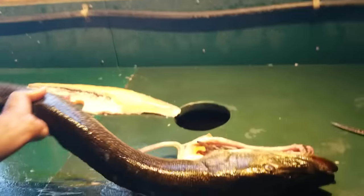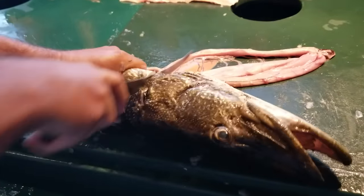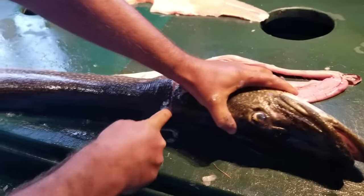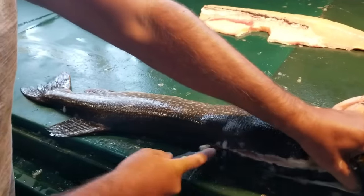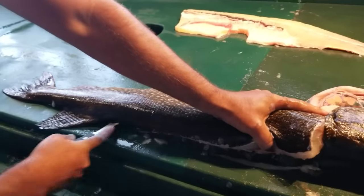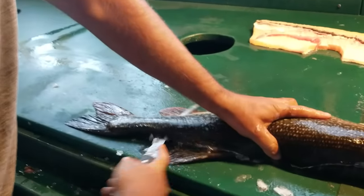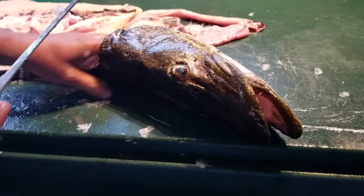I've got to flip it around so I can follow this backbone. So now the same step — I'm going to go right behind the gill plate. Place it there, go down until you feel the resistance, and kind of hug the fish as you do this, above the fins. Pull it down to the tail, and there's the other fillet.